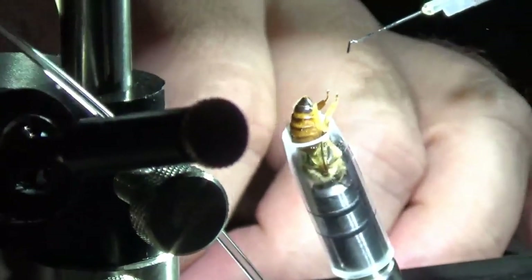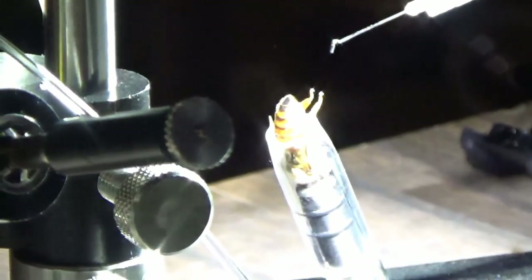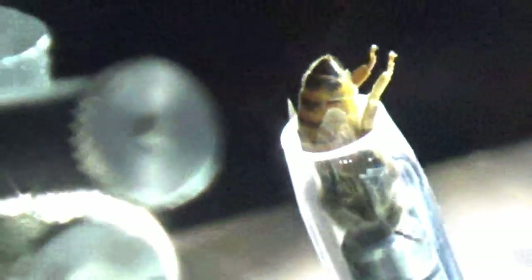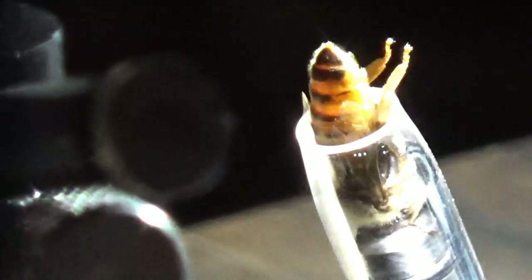You guys can see if I can rearrange my lights so that will show a little bit better. Too many things sitting out here. I've got to get the light on. So you won't give her an overdose? No. I've never overdosed one. She's still moving. She ain't got enough yet. She's breathing, that's all.